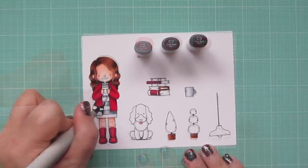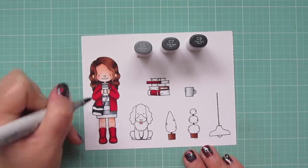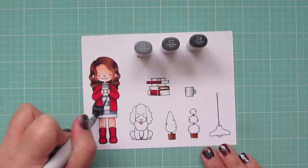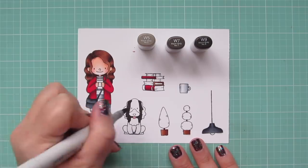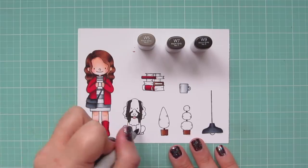For her purse I'm using C5, C7, and C9, making sure to accentuate the area at the top where it dips in and also the area underneath the flap. For the dog I'm using warm grays instead of cool grays — I like to use warm grays for living things and cool grays for inanimate objects.